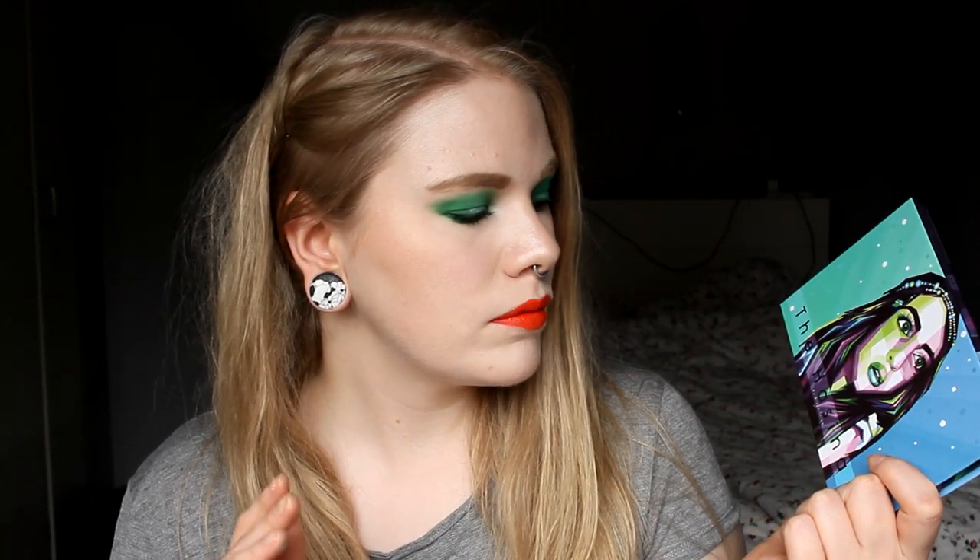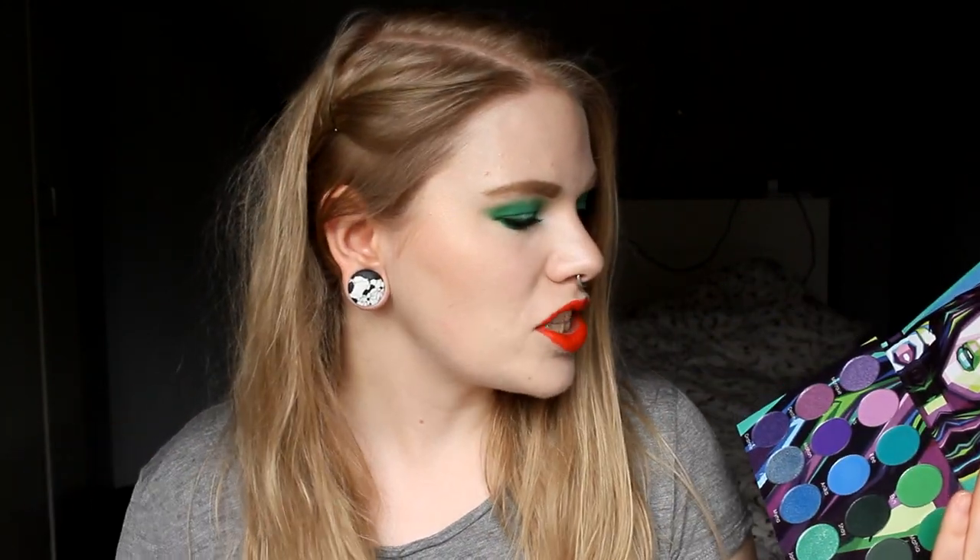If you want to buy Blush Tribe, I can leave their website down in the description. And I'm really looking forward to playing with this — I think I will do a blue look and also a purple look. I really like this palette and I really like how this turned out. I like to work with the shadows.